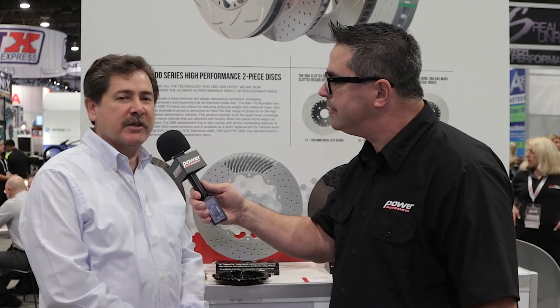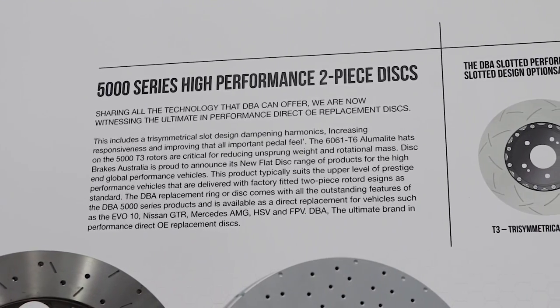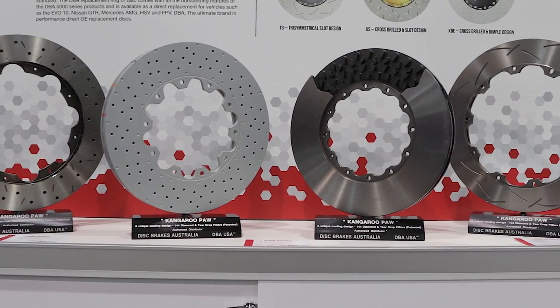Good morning, Steve. Yes, we're showing at the SEMA Show a lot of our new two-piece range of brake disc rotors. The two-piece rotors are called our 5000 series and they're for either direct replacement or upgrades for muscle cars and performance cars like Audi, Porsche, and BMW. We make 100 different sizes.